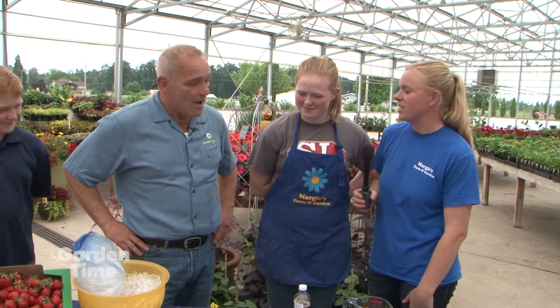Today we are making strawberry ice cream — homemade strawberry ice cream, easy enough for even you, William, or the kids to make. There's no ice cream maker; it's done all without one, just with stuff you have at home.